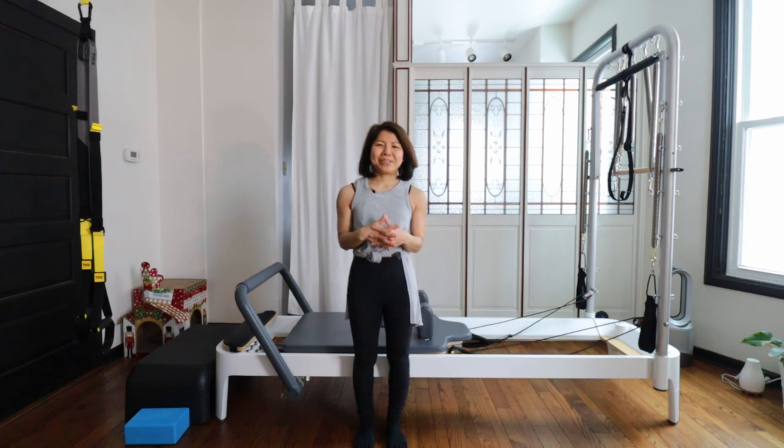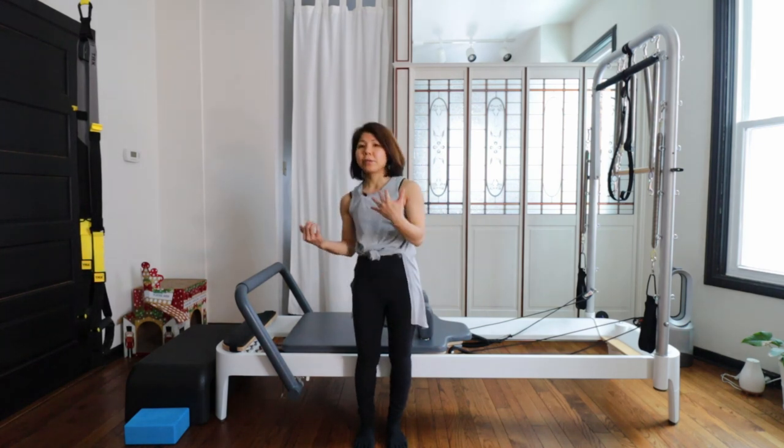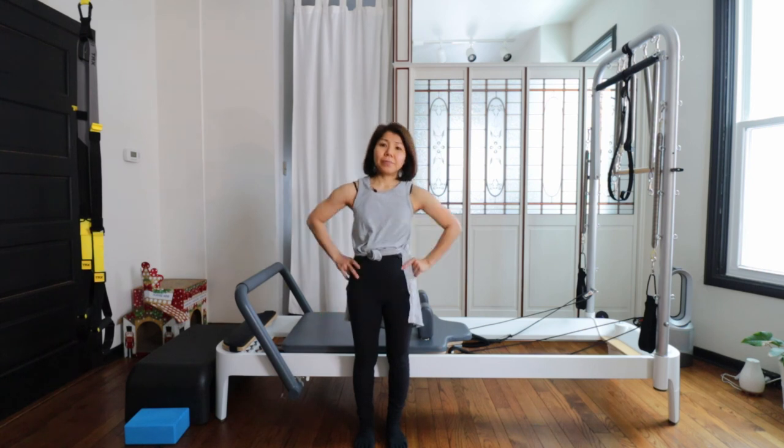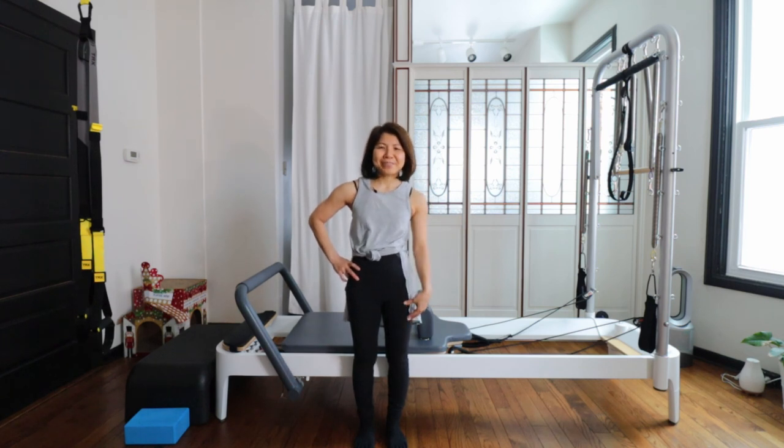Thank you so much for joining me today. I hope you enjoyed this no-excessive-flexion, no-excessive-rotation workout. It's very good if you have a lower back problem when flexing or rotating your spine. We also did a lot of balance work too. If you have osteoporosis, it's really important to work on balance to avoid fracture. If you have any questions or comments, leave a comment below. If you'd like to work out with me, please subscribe to my channel. Thank you and see you soon — bye.